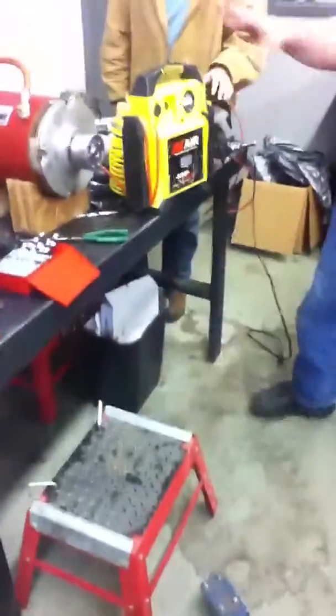All right, listen. We're going to leave this like this. Let's put this back away because we need to clean up the bench and get off.